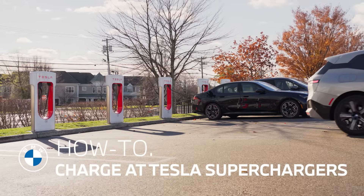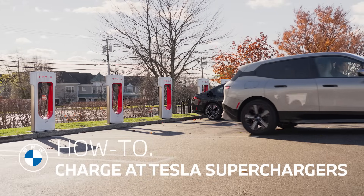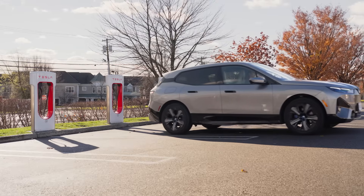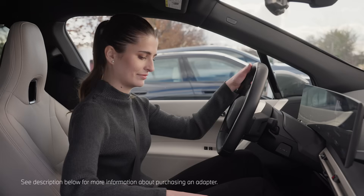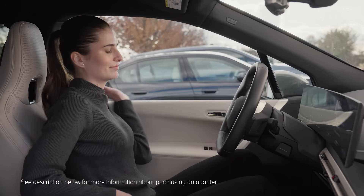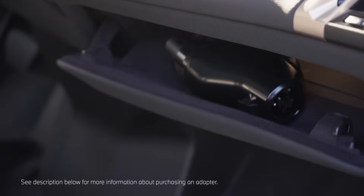BMW drivers can now access North American Charging Standard or NACS-equipped charging stations, including Tesla Superchargers. Let's walk through how to charge at these stations using a BMW-certified NACS DC charging adapter.